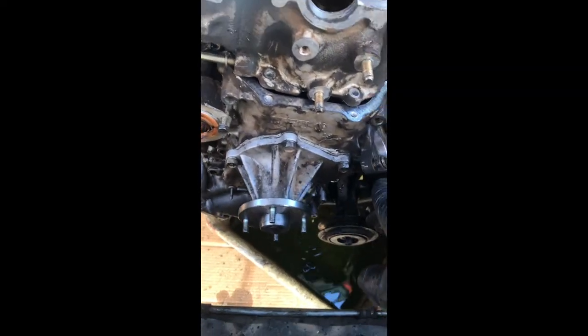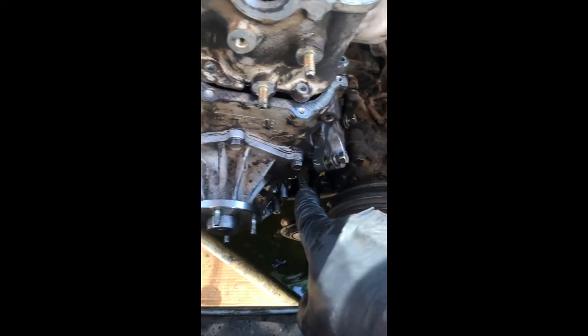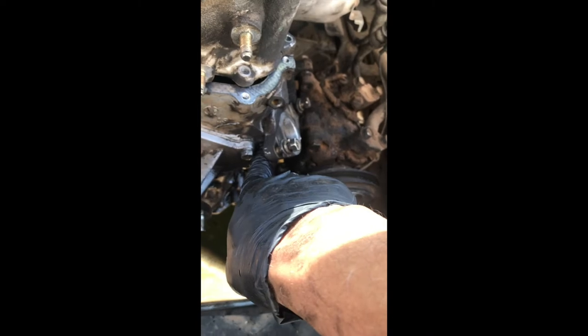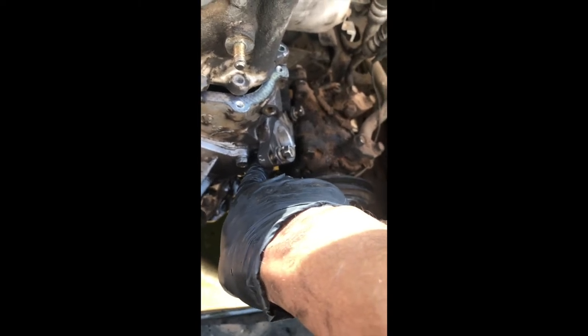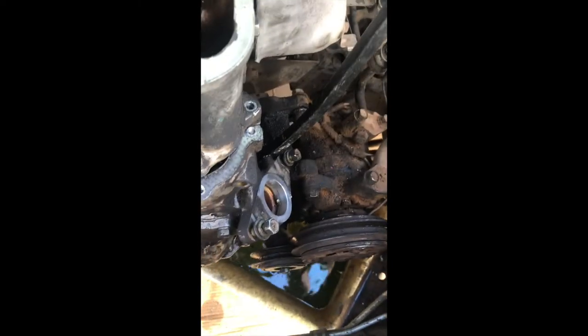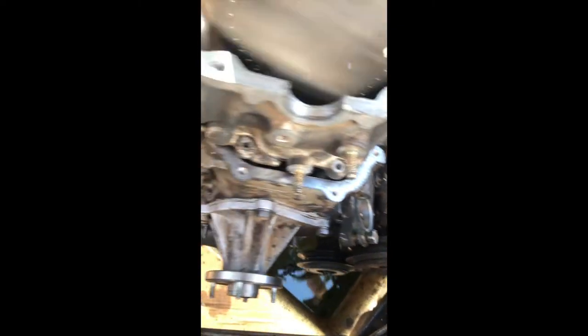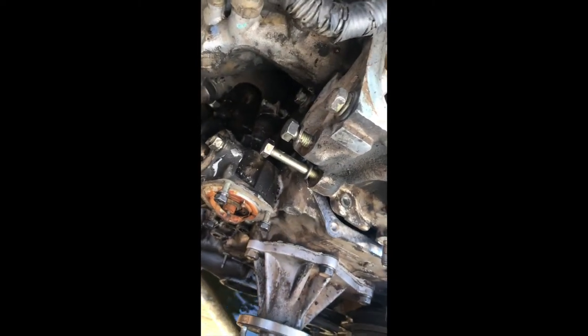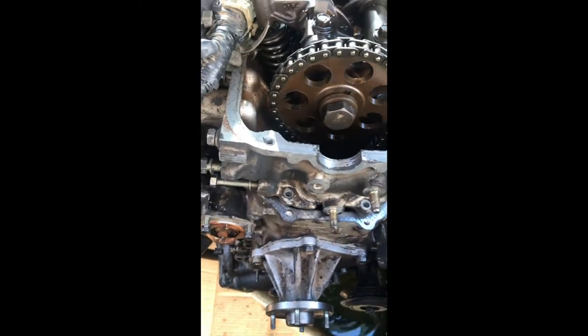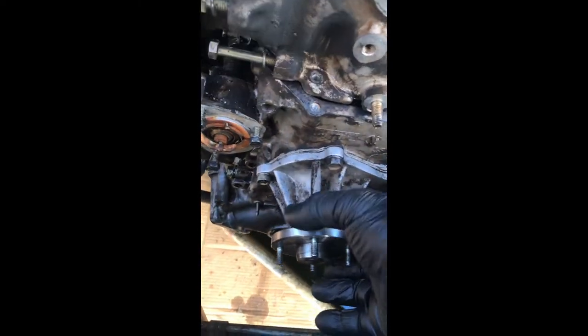After you take all of the bolts around the cover, make sure not to forget this one here — it's hidden behind the distributor housing. Then disconnect the two hoses, one here and one there, and use a pry bar like so. It's easy, it's not a problem. Just make sure to take all of the bolts, label them, and it should be okay. Now we're gonna see what the problem is.